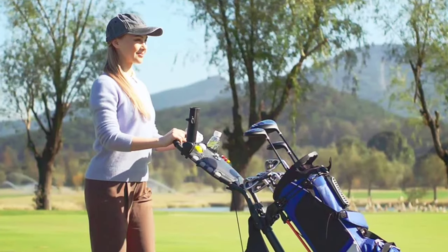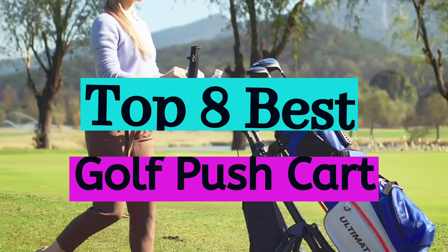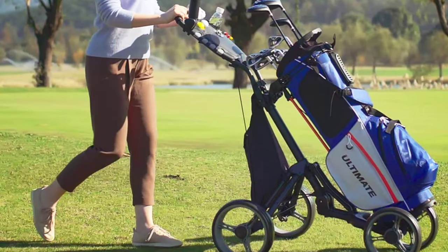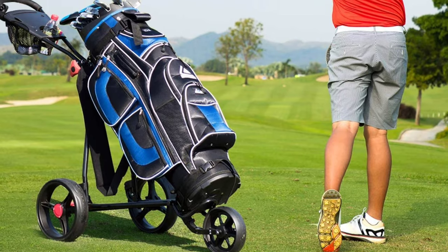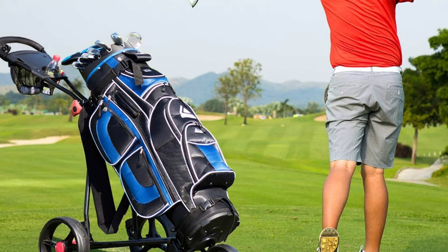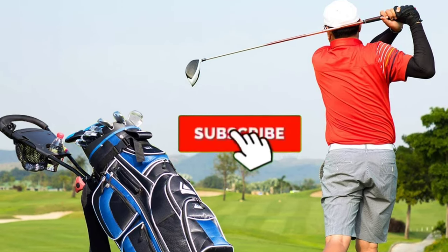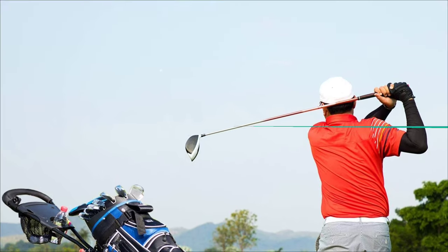Are you looking for the best golf push cart in your budget? In today's video we break down the top best golf push carts available on the market. I made this list based on their price, quality, durability, and more. To find out more information about these products, you can check out the description below and make sure you subscribe for more reviews. Let's get started.